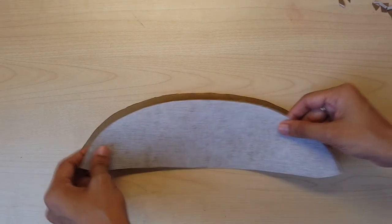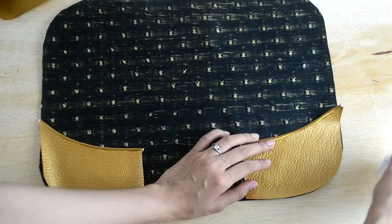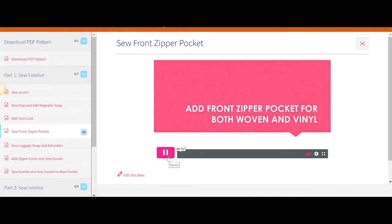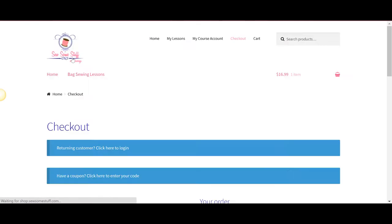The video tutorial covers steps on sewing LadyBoss using woven as well as vinyl as your contrast fabric. Hosted on a professional platform, the videos can be accessed 24-7 throughout your life after you have made your account on the site.